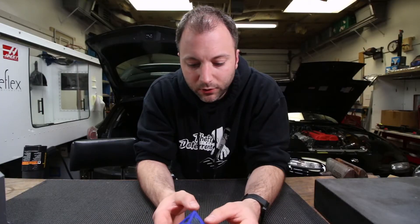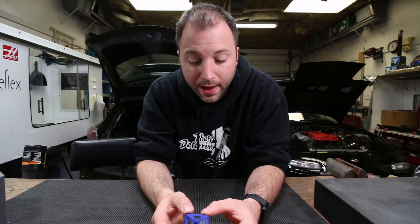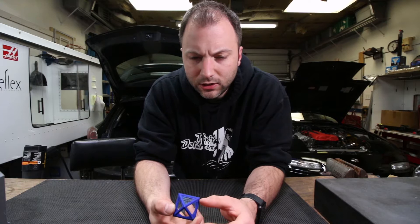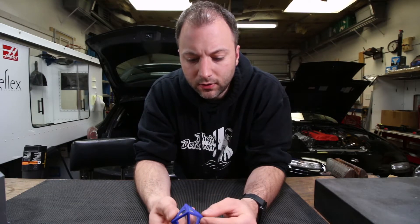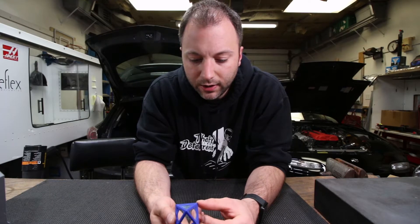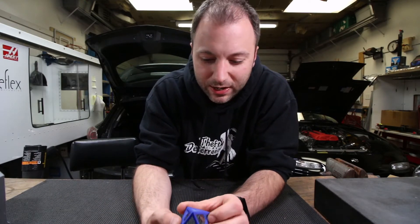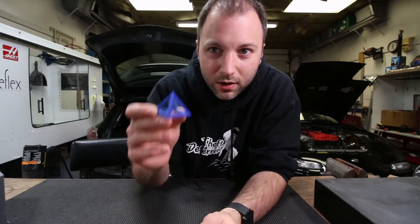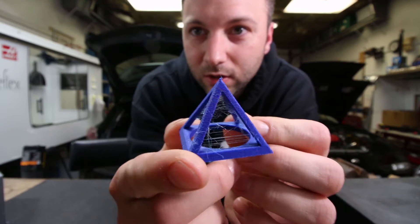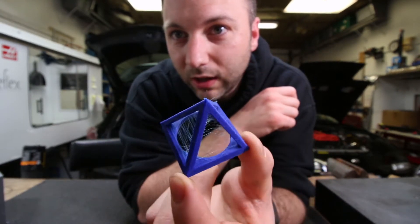I was printing a part for a customer using one of my favorite filaments, Proto Pasta Matte Fiber PLA in this really cool blue color. I hadn't used it in a while, started the print, and woke up the next morning to check it out extremely disappointed. Many of you have probably witnessed the same sort of problems before. I duplicated it on this little pyramid print and as you can see there's a lot of stringing.